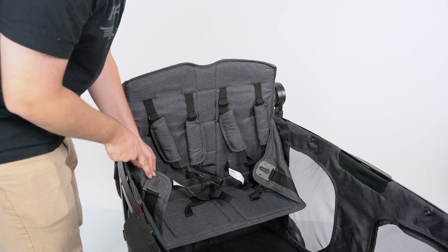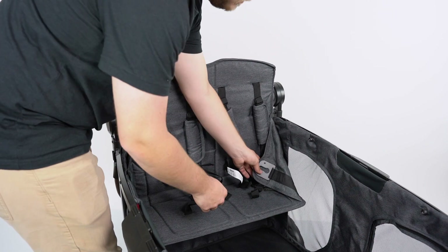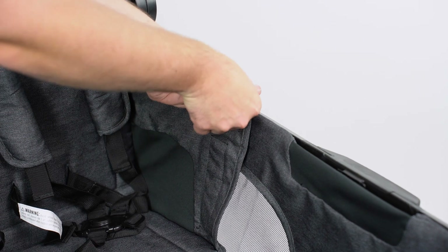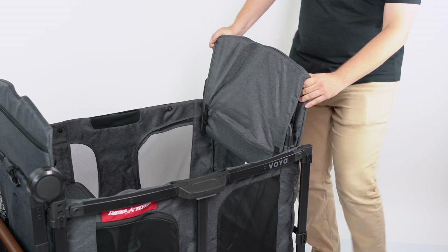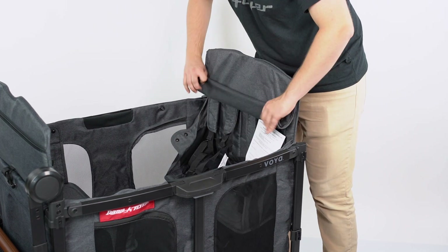Fasten the seats to the wagon walls by sliding the metal plates on either side of the seat over the posts on the walls. Repeat for the other side. Note: the seats are interchangeable and will fit on either side.